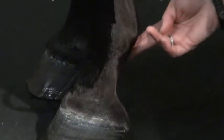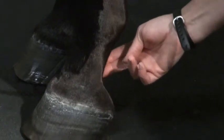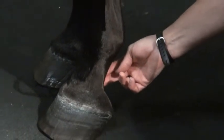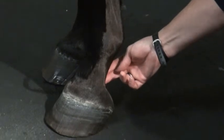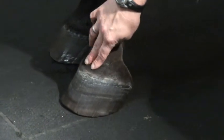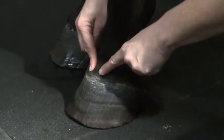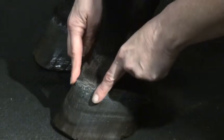Coming down into the back of the pastern, it's hard to feel specific structures, but a fluid swelling back here is also part of the digital flexor tendon sheath and may represent increased fluid or inflammation of that tendon sheath. On the front part, the coronary band is at the level of your coffin joint, so sometimes there is palpable swelling of the coffin joint or the collateral ligaments, which sit right on each side of the coffin joint here and here going into the leg.